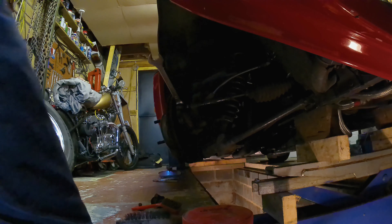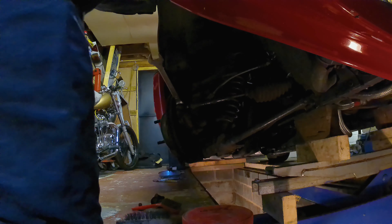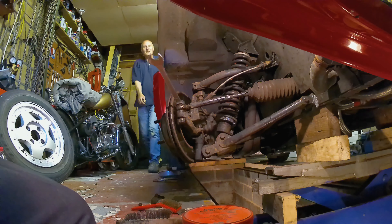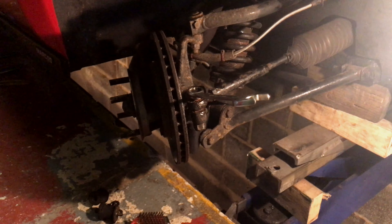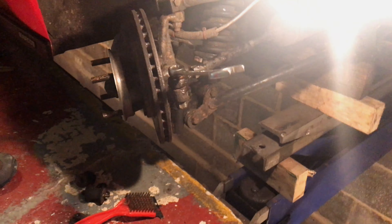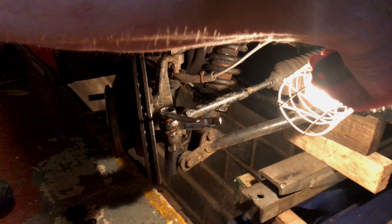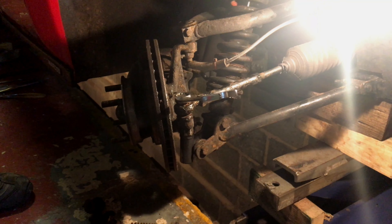I've got some light on it so you can see. I'm going to pull it. That's fine, on some like that.